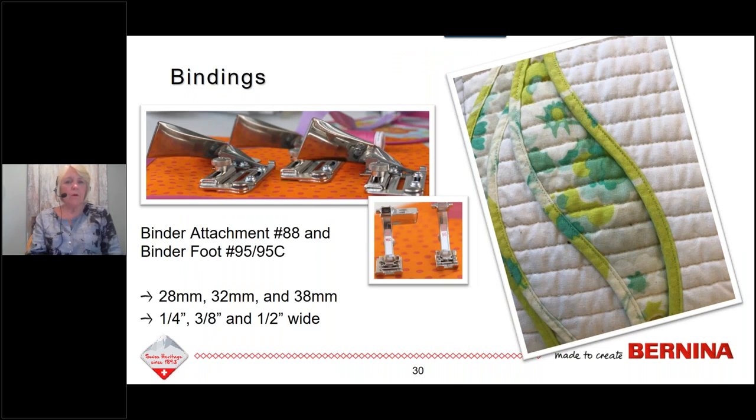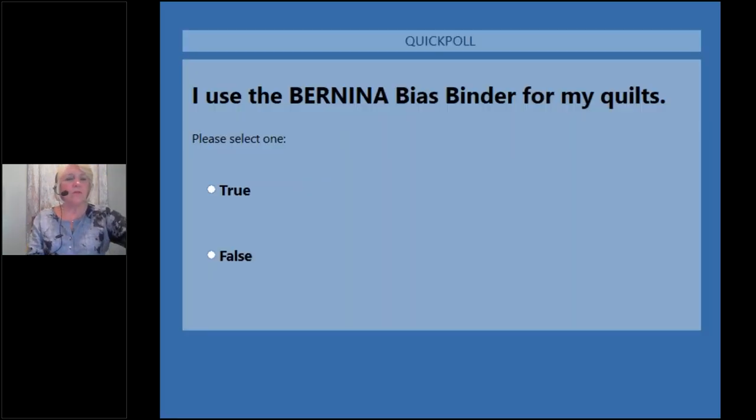That takes us to the binder attachment — attachment number 88 and binder foot number 95 or 95C, depending on your machine. We have three binders in three different widths: quarter inch, three-eighths inch, and half inch. The quarter inch binder is shown here; three-eighths also works nicely. The half inch is a little wide for me for scalloped edges, but it would be great for utility quilts or charity quilts needing more substantial binding. Let's find out who's using their binder attachment.